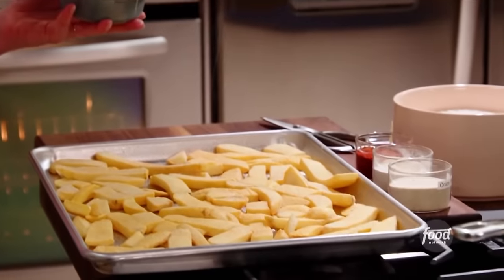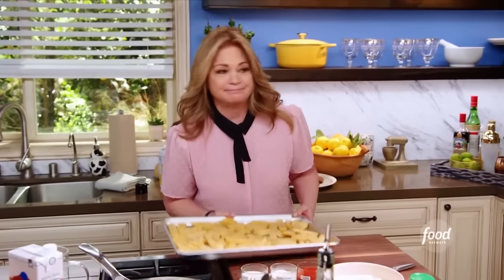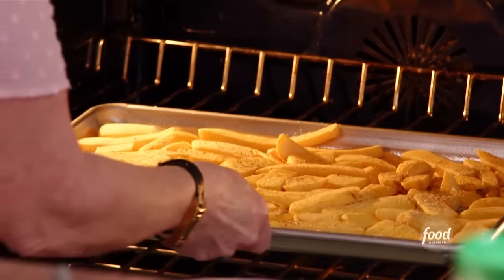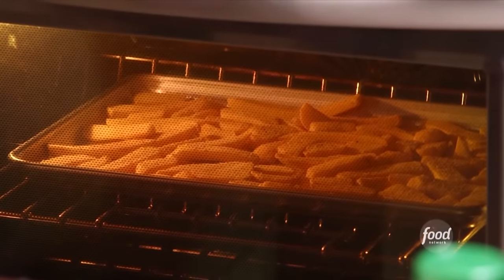A little bit of salt and a little bit of pepper. Into the oven — those are going to go in at 425 for about 20 to 30 minutes.